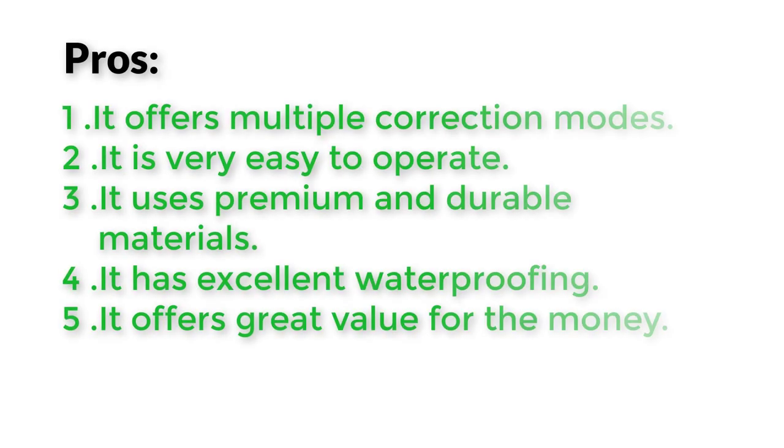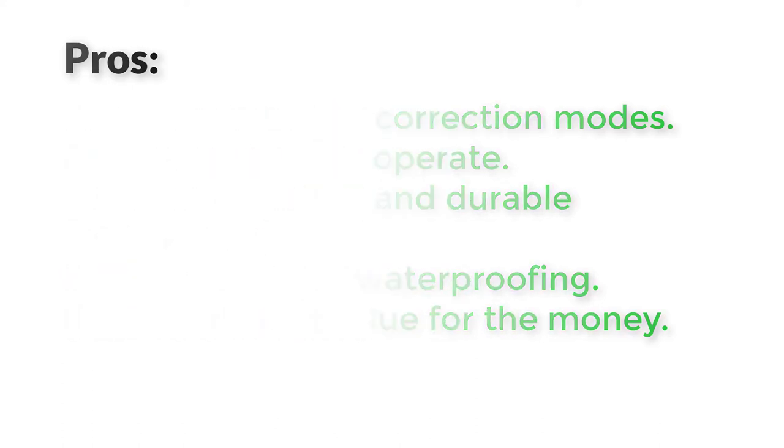Pros: 1. It offers multiple correction modes. 2. It is very easy to operate. 3. It uses premium and durable materials. 4. It has excellent waterproofing. 5. It offers great value for the money.